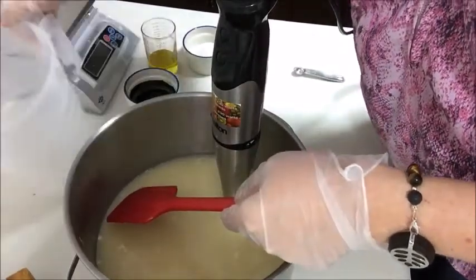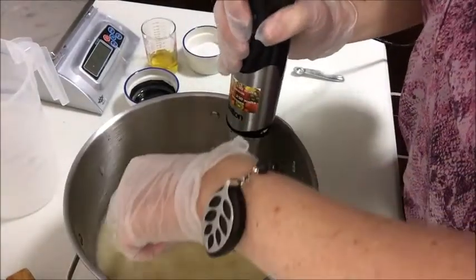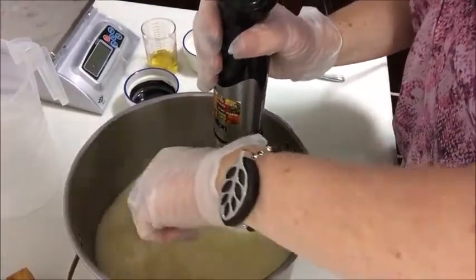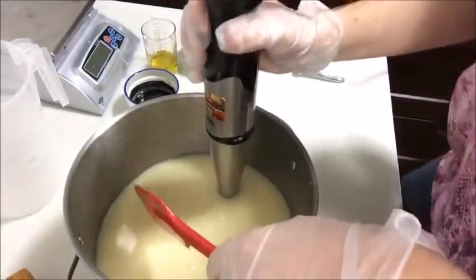I usually try and do it a bit slower, but I want this soap to be a fairly thick trace because the pumice will sink to the bottom if it's not fairly thick. So here goes.